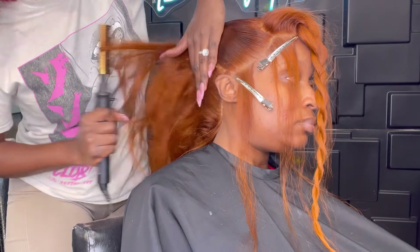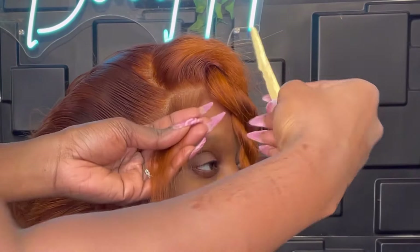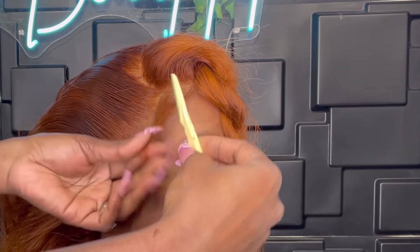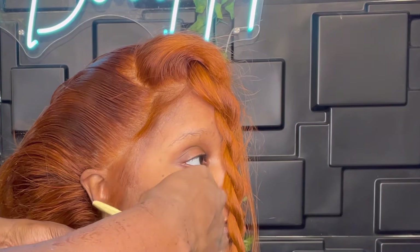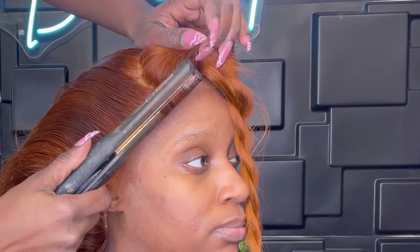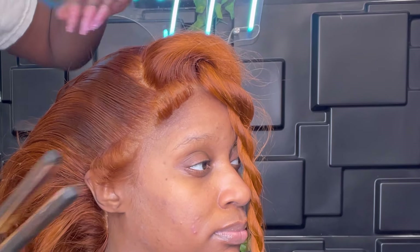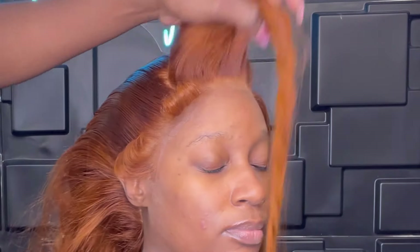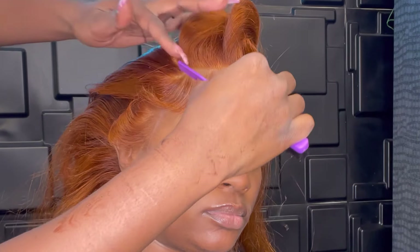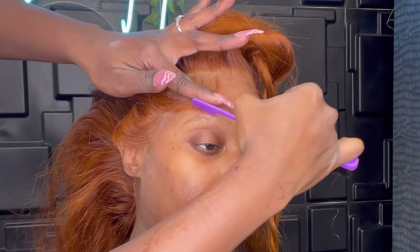I've already parted out her baby hairs, and I'm working on this side so she's comfortable watching TV. For the baby hairs I'm cutting them at an angle and making sure they're not longer than her forehead. Then I'm taking a small flat iron and curling them so they're easier to curve. I start by swooping everything backwards, making sure it fits the shape of her face and curves the same way as the bang.